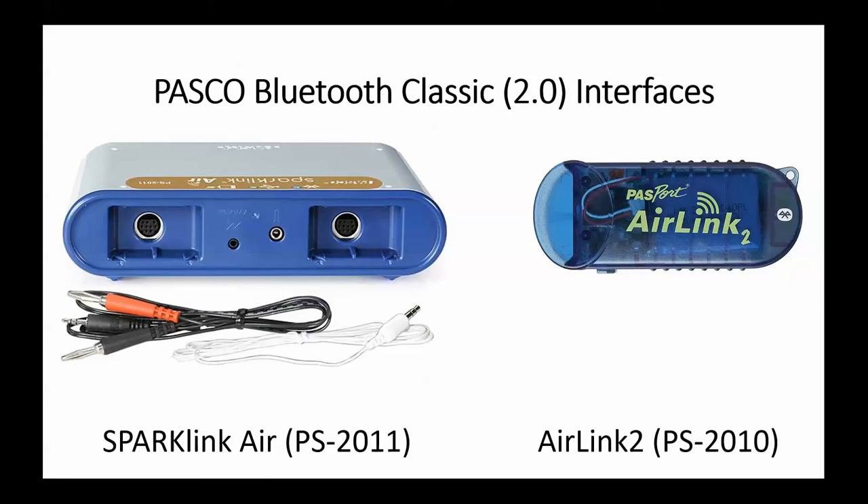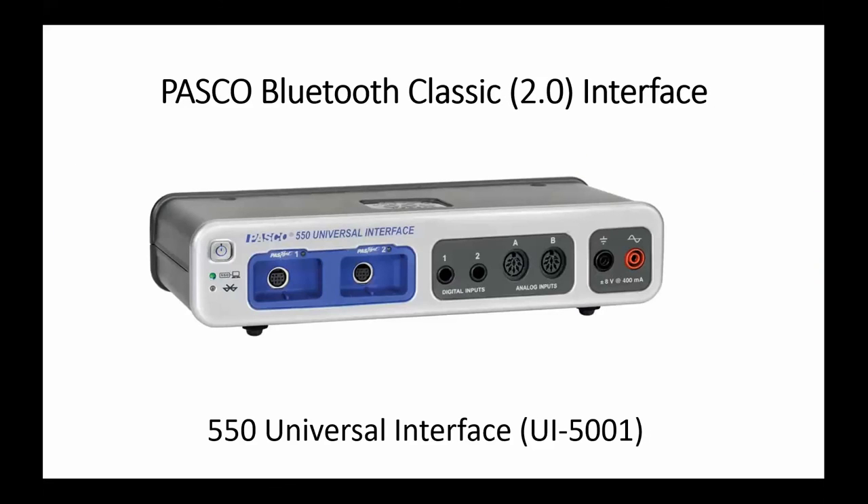We also have classic Bluetooth interfaces, including our SparkLink Air and our Air Link 2. Another classic Bluetooth interface is our 550 universal interface, which can receive both Passport and Science Workshop type inputs.